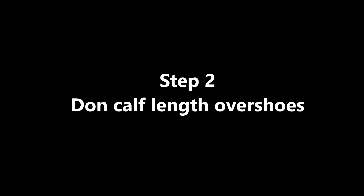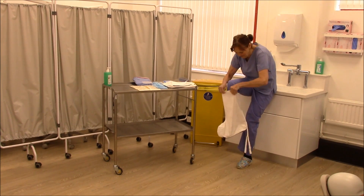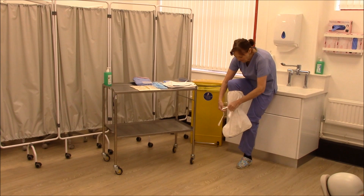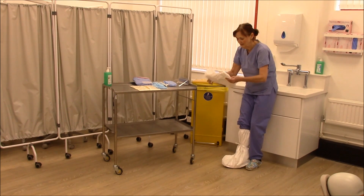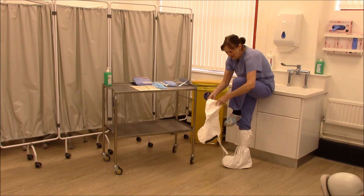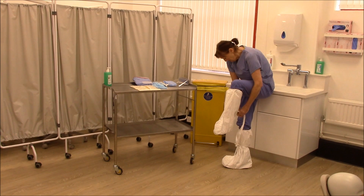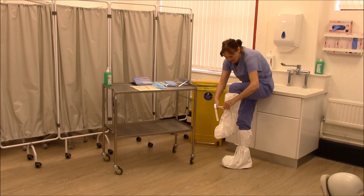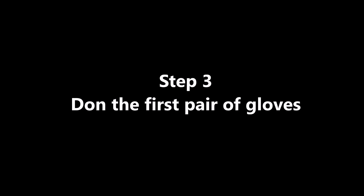Don calf length overshoes. Don the first pair of gloves.